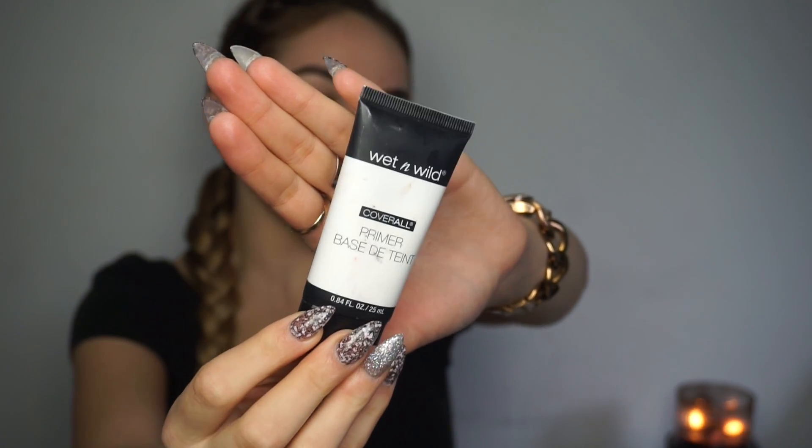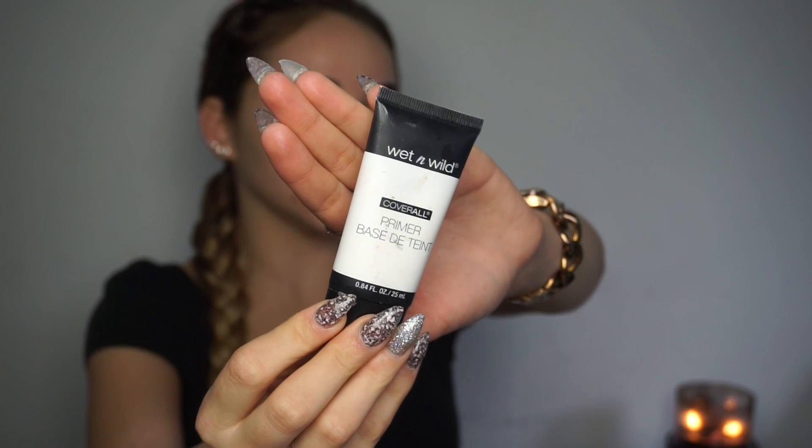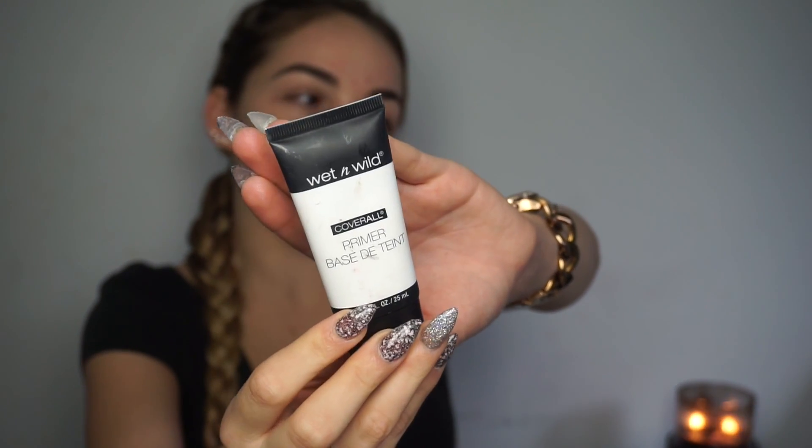I haven't really had a chance to form an opinion on this primer yet, but it's super affordable so I wanted to try it out in today's look — see how long my makeup lasts and whether it's a hit or miss.